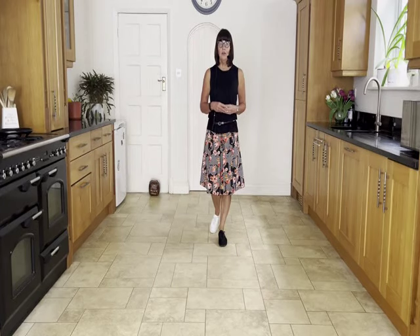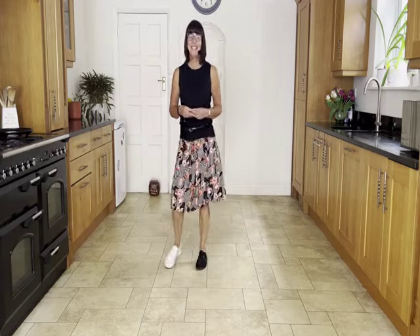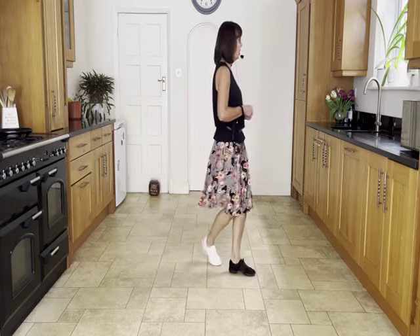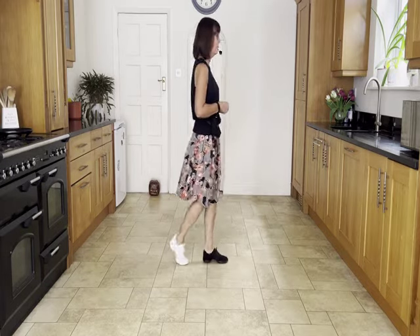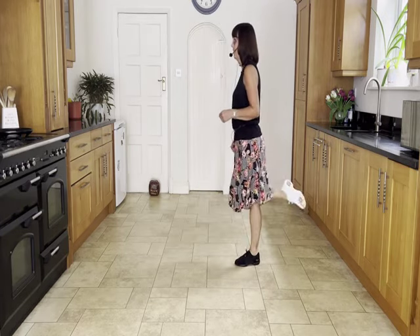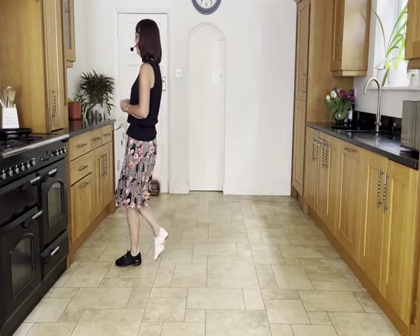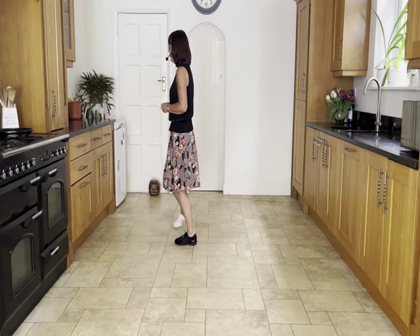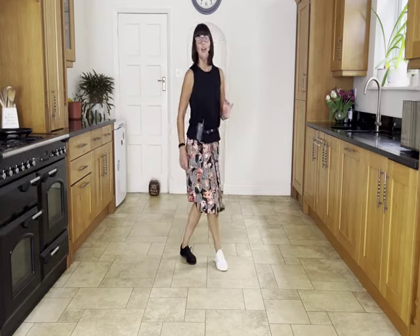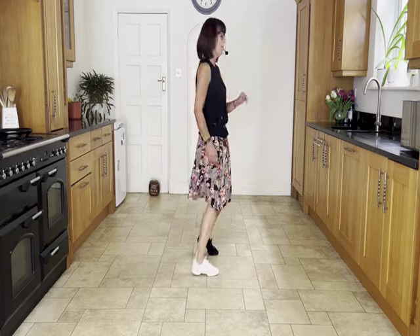Two walks, ready and walk right, left, side rock, forward, forward rock, coast across, side close, side close, side cross rock, chasse quarter. Cross side rock, cross side rock, cross back, back, forward, forward rock, back rock, step bounce bounce flick. Ready and walk right, left, side rock, forward, forward rock, coast across, side close, side close, side cross rock, chasse quarter. Cross side rock, cross side rock, cross side rock, cross back, back, forward, forward rock, back rock, step bounce bounce flick.